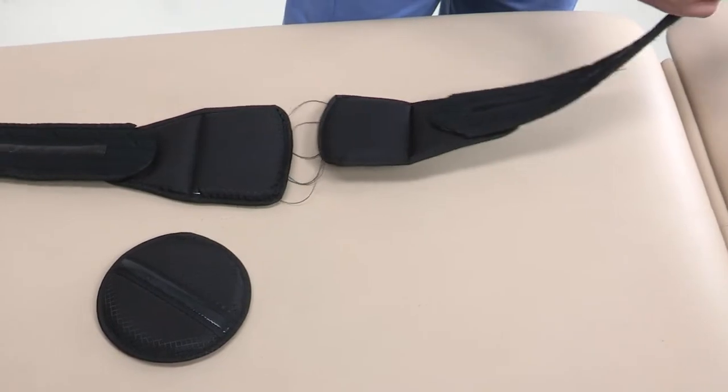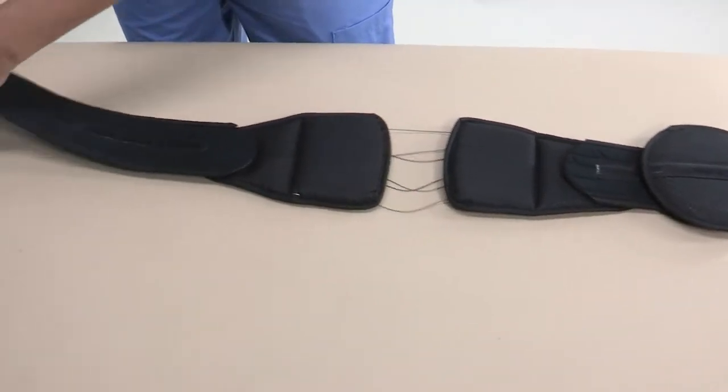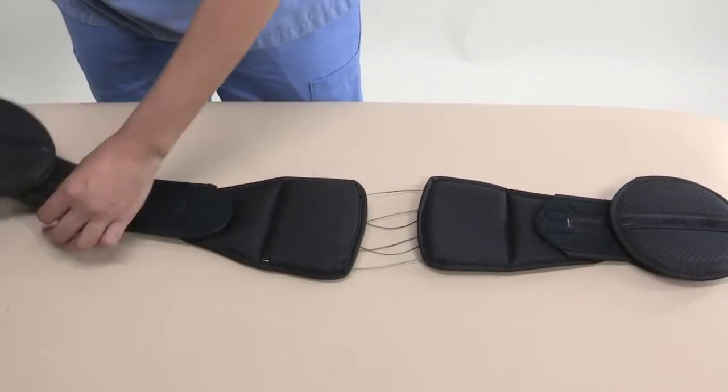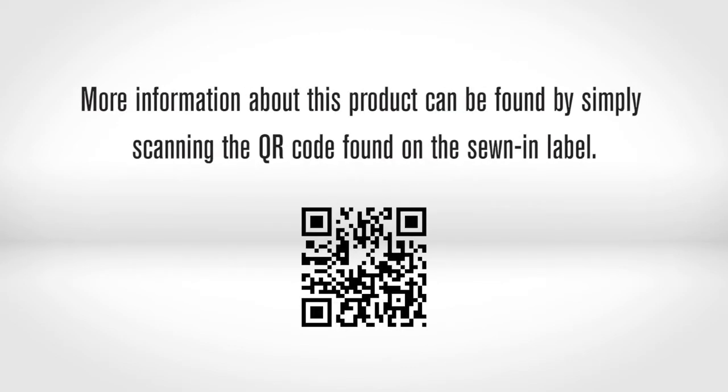Belt pads: Slide the belt wing through the elastic strap on the belt pad so the anti-slip material is facing the patient. Repeat on the opposite belt wing. More information about this product can be found by simply scanning the QR code found on the sewn-in label.